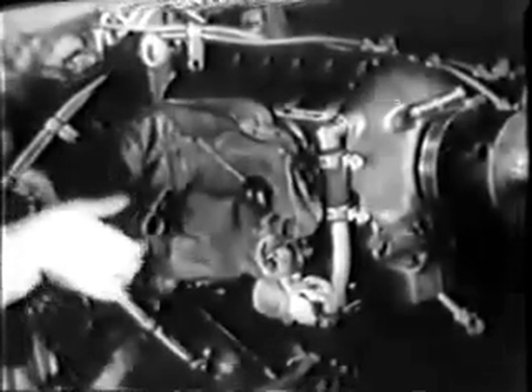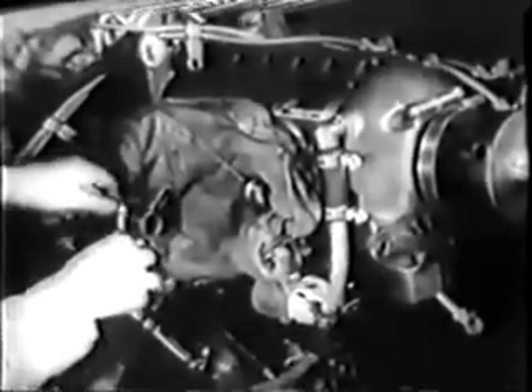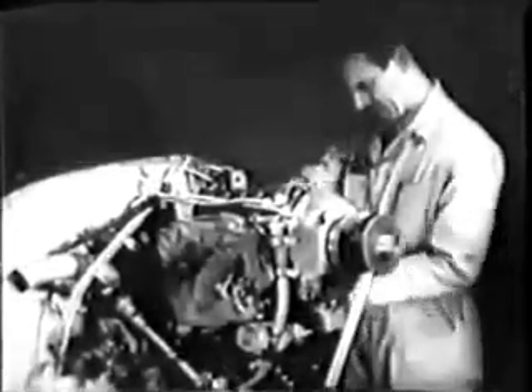As soon as the cylinders are pulled, be sure you cover up the open cylinder ports so dirt, loose wire nuts, or tools can't get inside accidentally. When you've removed all the cylinders and pistons and covered up all the open ports, you can move to a workbench where it's easier to make your inspection and repairs.